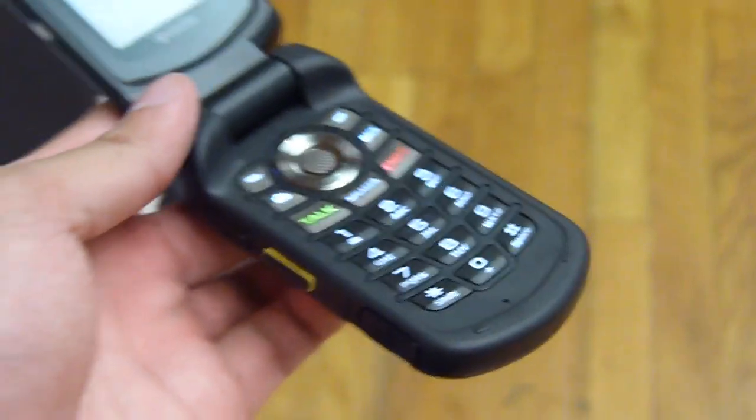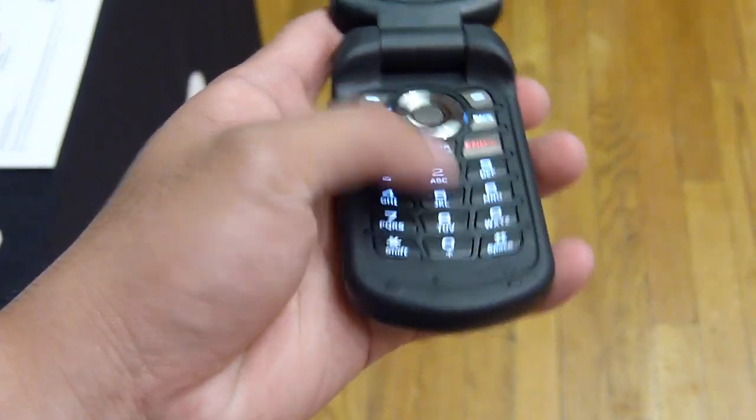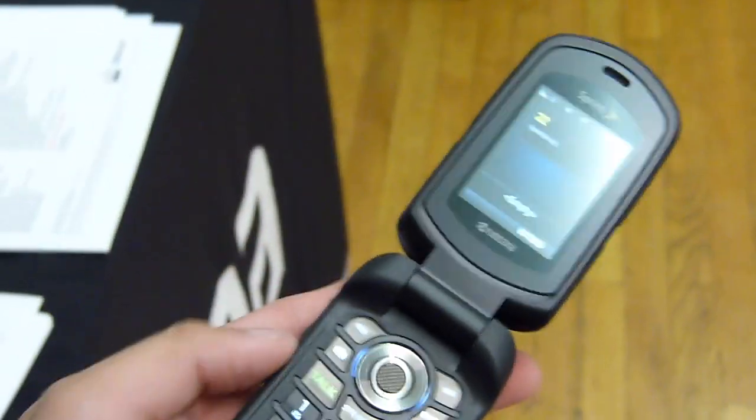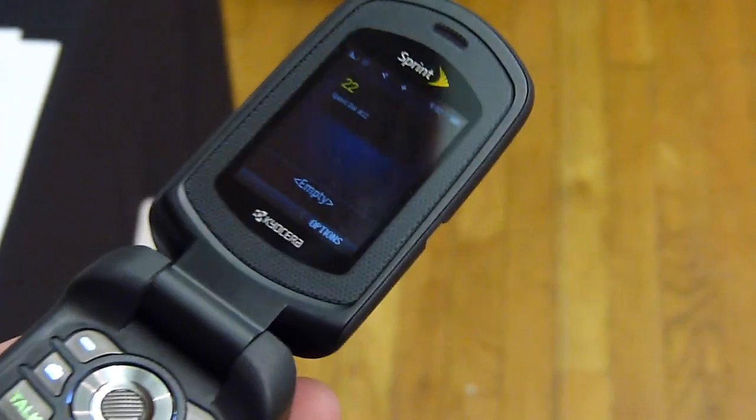Open it up and we're greeted to the keypad itself — good feel to it, it's kind of flat though, but you have a navigational pad right up top there. And you have a display — a 2-inch QVGA display. So not the most high detail, but then again, it's only 2 inches.